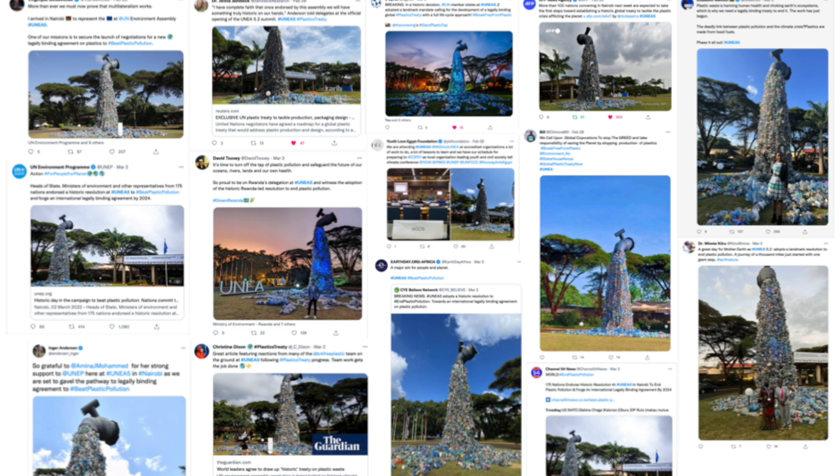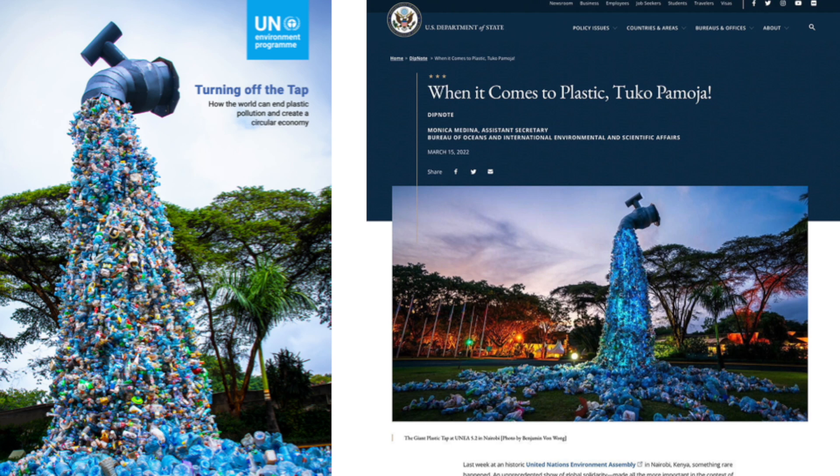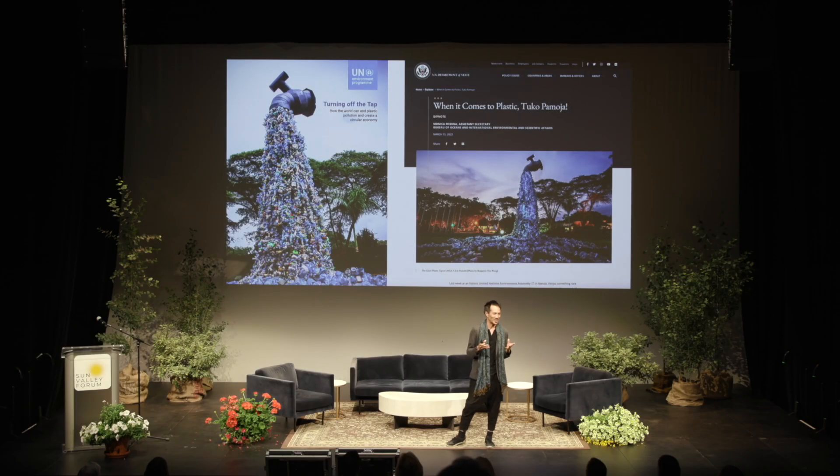Now, I can't say that this art installation created the treaty — I wouldn't be so audacious to say something like that. But there is something magical about seeing the entire world rally around a single icon, a single symbol, something that everyone could agree upon, no matter how ambitious or not ambitious they were about the plastic pollution problem — for profit, nonprofits, government organizations alike, all coming together. So much so that when the United Nations released their plastics report, they used my art on the cover of it, talking about how important it was to turn off the plastic tap. And even the United States — one of the least ambitious countries when it comes to plastic pollution controls — used it on the cover of their US State Department website.